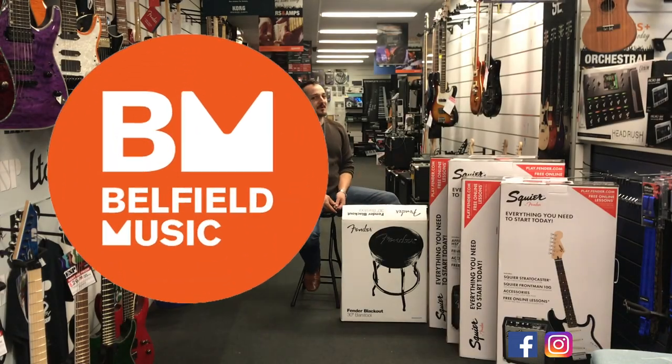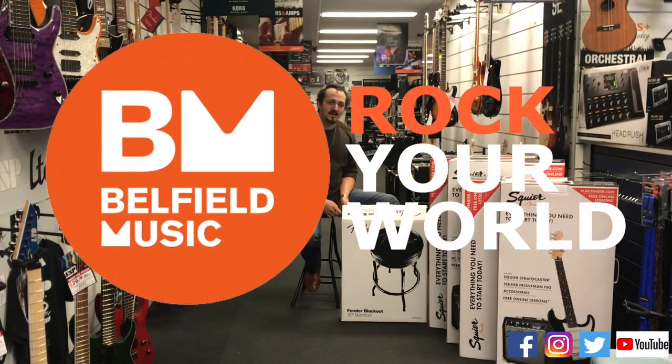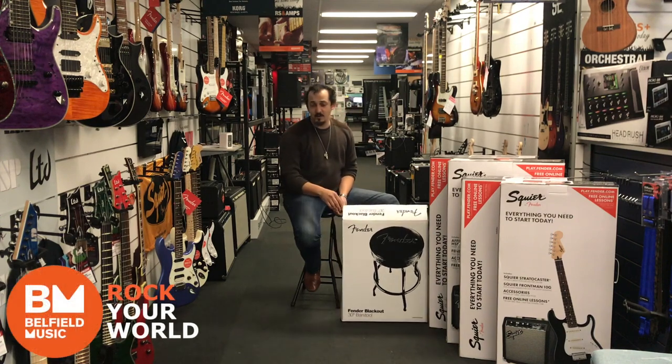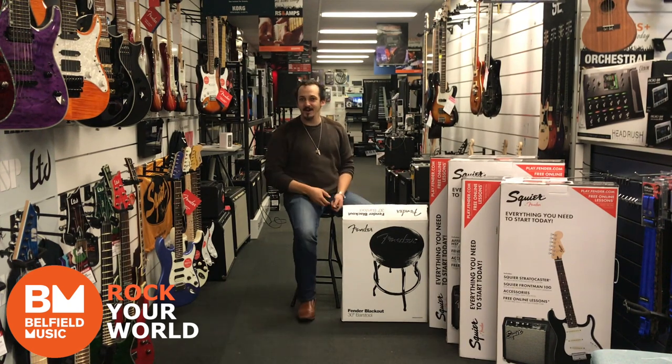Hey guys, Daniel from Belfield Music here. We get a lot of requests — we sell a bunch of these really cool barstool things, Fender and a couple other brands as well. We've actually had a bunch of people ask how the heck do they go together. So, here's how. Ready?